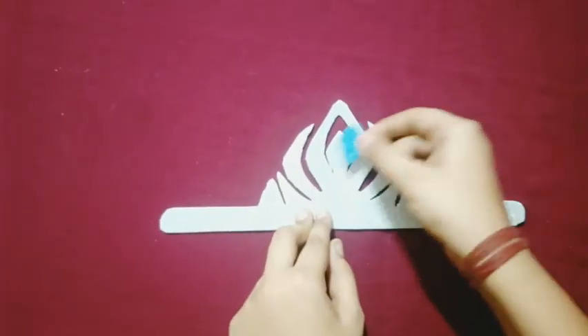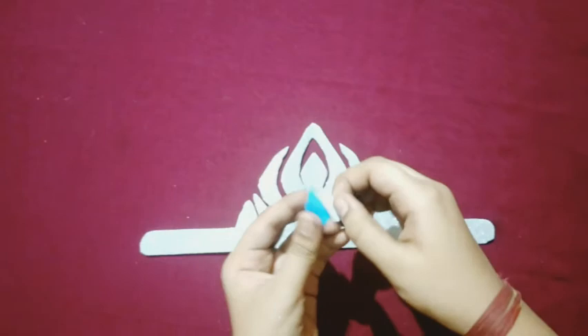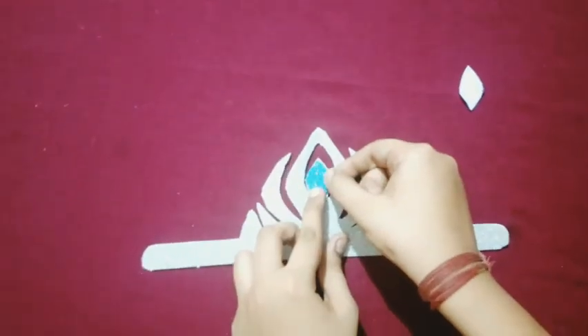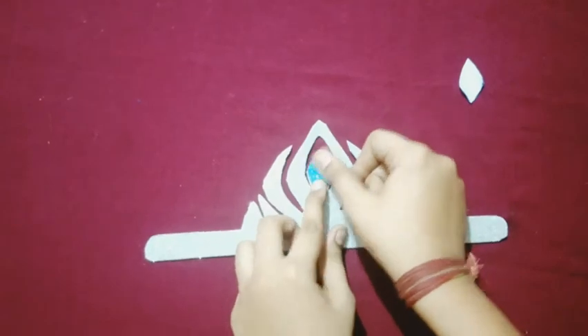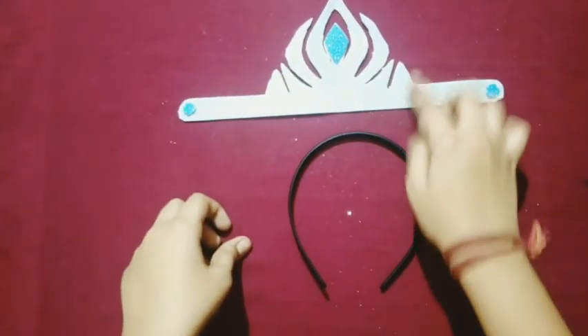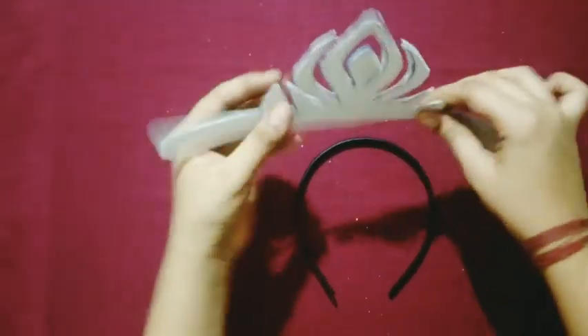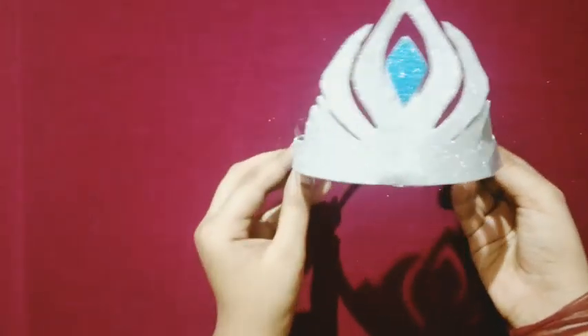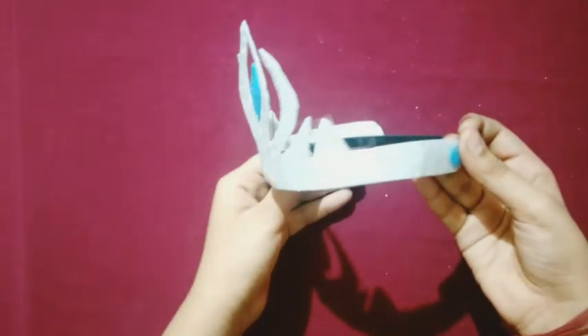I am going to work with girls. Next, using the clip and crown. Now our Elsa crown is ready. Bye-bye.